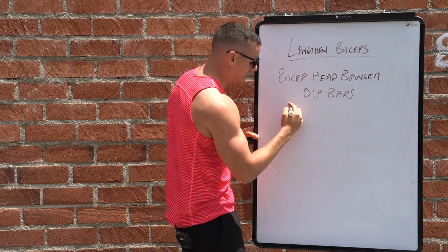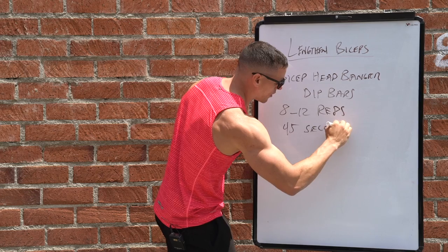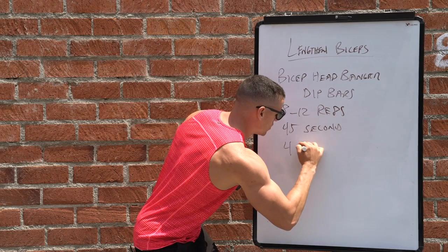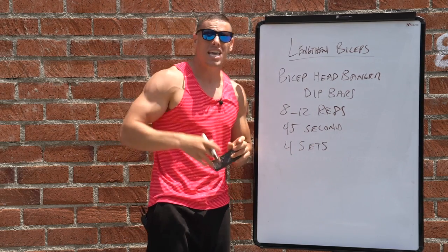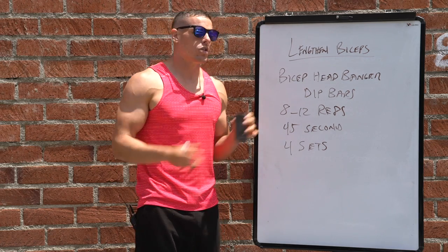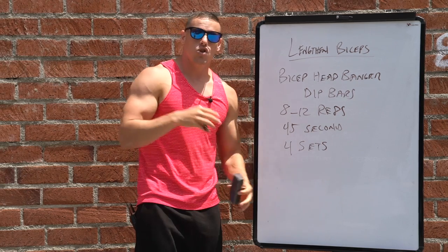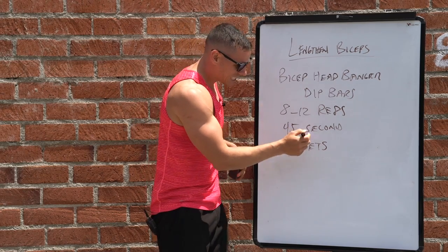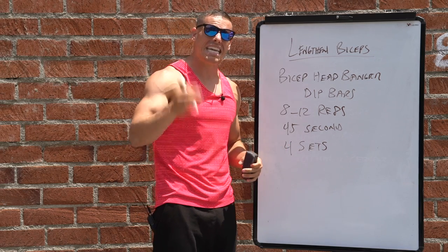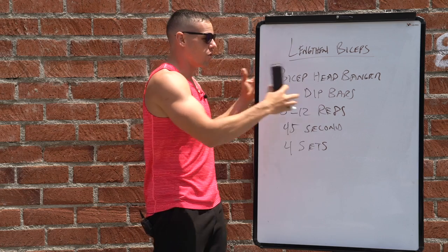For repetitions, I generally recommend anywhere from 8 to 12 reps with about a 45-second rest period and about four sets. We want higher volume because in bodyweight training, higher volume is needed to see effectiveness. With all this information — understanding where your bicep originates and inserts, the exercises, reps, and sets — you have everything you need to lengthen your biceps and get results. Remember to eat correctly; diet will show in your results.